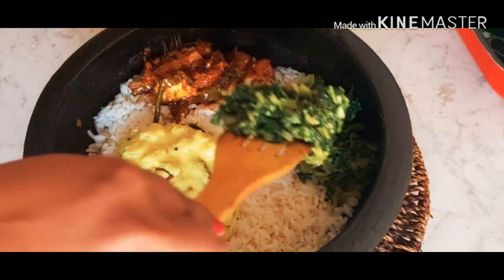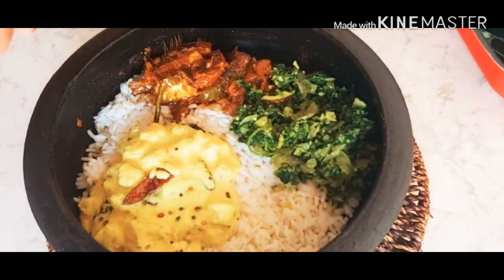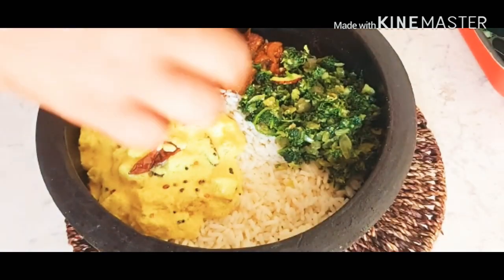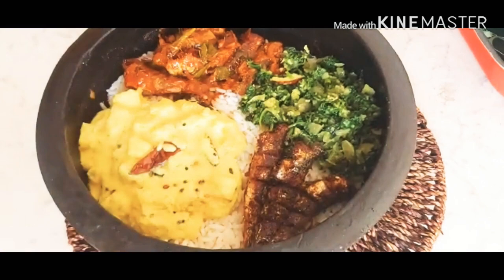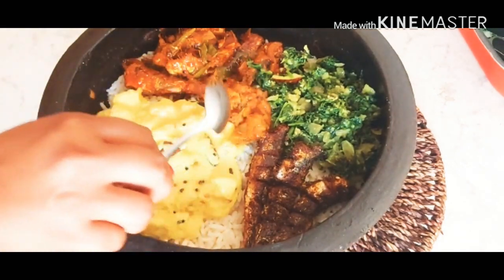Hello everyone, welcome back to our channel. I'm now making a taste of fish fry. I'm going to make the fish fry and fry it.